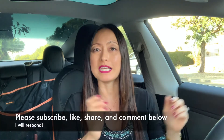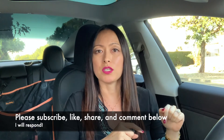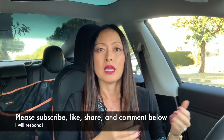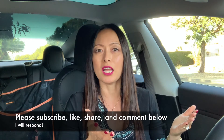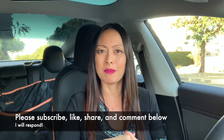If you enjoyed the video today and found this helpful, please subscribe down below. Click on that bell so when I publish a video you'll get a notification. Give it a like, make comments, share it with others — spread the knowledge. Until next time, Ginger and I say goodbye and God bless.